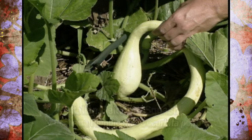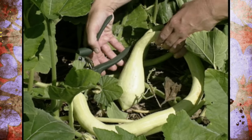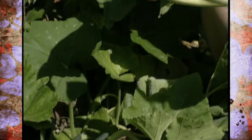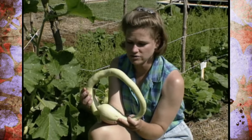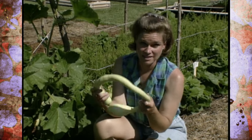Unlike zucchini, they don't tend to get watery, and they have a nice flavor that is somewhat similar to an artichoke. The best time to harvest these is when they're about a foot and a half long. This has really been a fun squash for us — it's kind of a conversation piece, and it's also very good to eat.